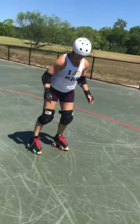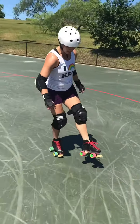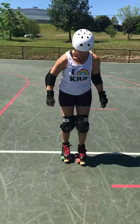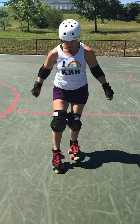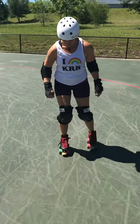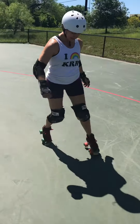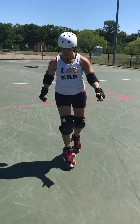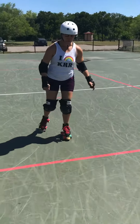Then the next time we repeat it, we go backwards. We use that toe stopper to grab and push, grab and push. Then we use that toe stopper to step, step. Then we use the toe stopper to jump — again, both feet off the ground.